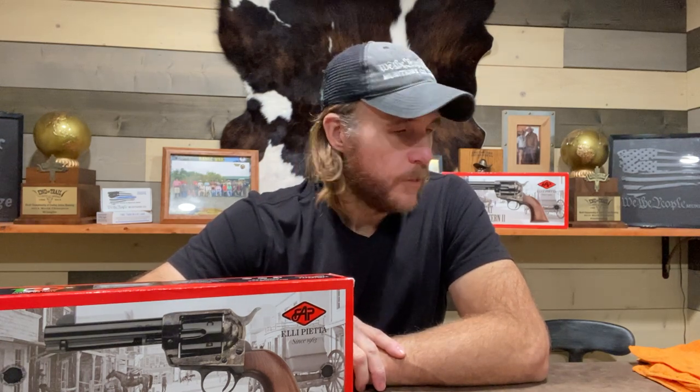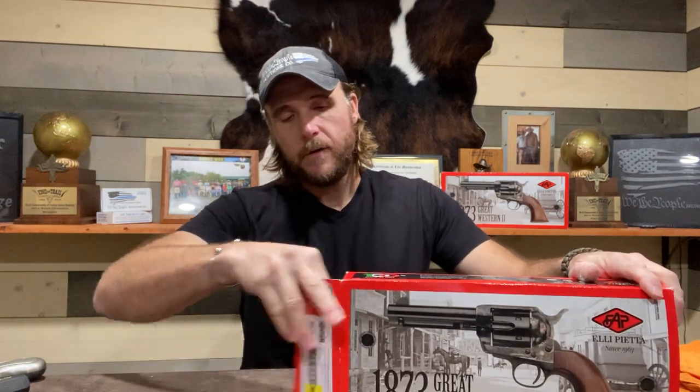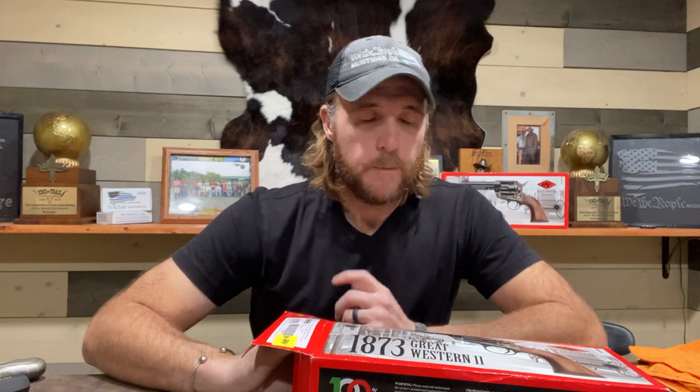For right around $1,000, you can get into a pair of single actions to cowboy action shoot with. Without any more droning on, let's see what we got here. Opening the box — typical cardboard container, nothing fancy. This is going to be an unbiased review. I'm not getting paid by Pietta; I bought these guns with my own money. I just felt compelled given the state of things right now to do this and have a little fun with it.